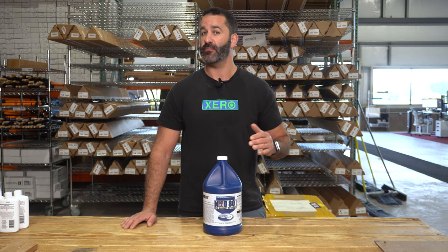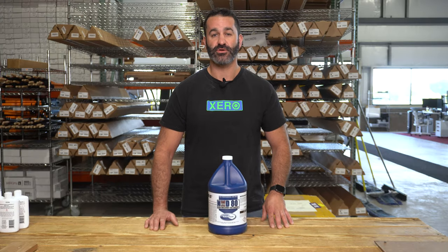This is a masonry detergent, just like the name, designed to clean almost any clay or concrete paver surface. It's safe to use on a variety of stones as well. It's used to clean up excess fresh mortar and any staining from existing mortar or clay surfaces. This is also a good effervescent cleaner as well.